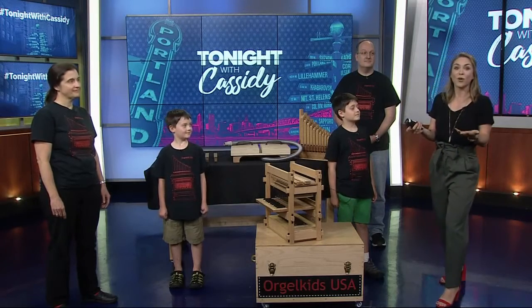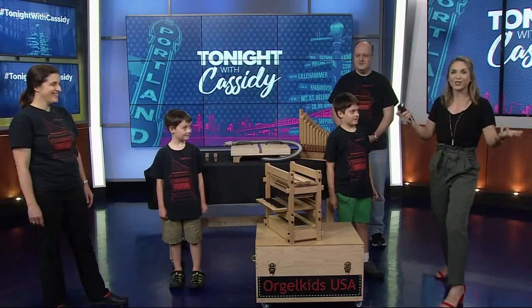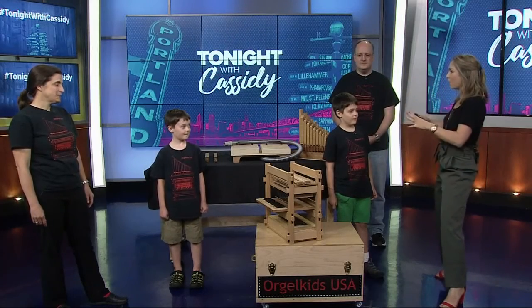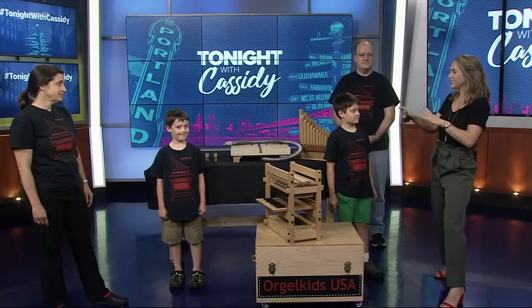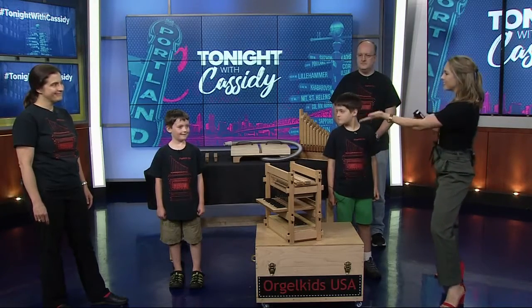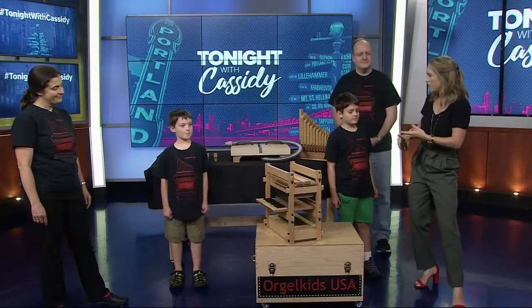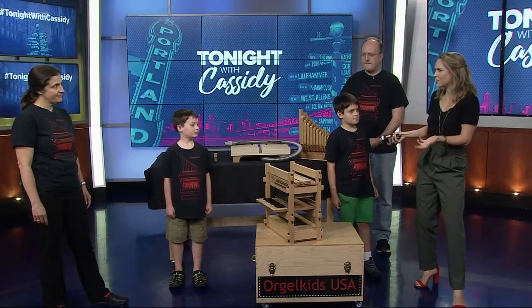We have one of the exhibitors right here in the studio — Orgel Kids USA! You guys actually build organs with these kits. We have Evan, Aaron, Peter, Simon, and Chesley — a whole family affair. You guys play the organ and build them. How did you guys start doing this?